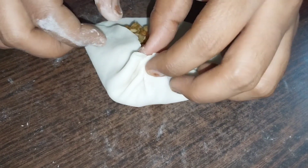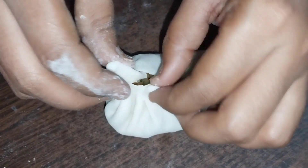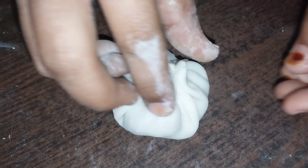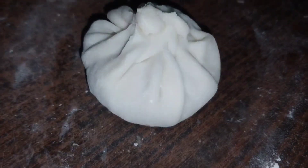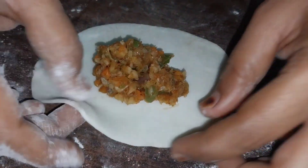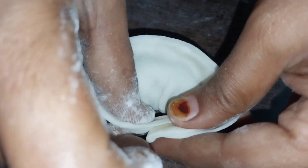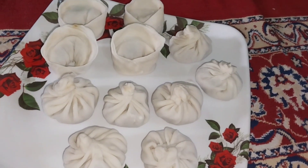Friends, look how easy it is — you can make it too! I will make 4 types of momos. I will make another recipe the same way, 1 to 1.5 times. Just fold it like this — this is also very good. See how delicious the momos look when done!